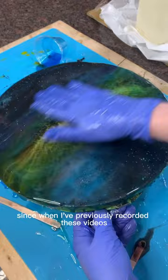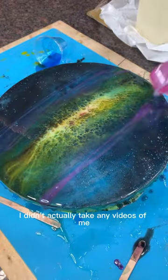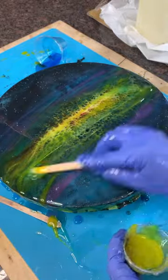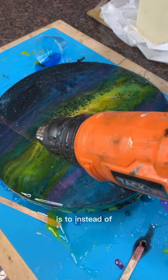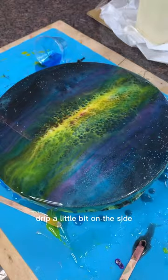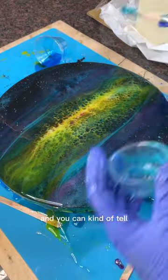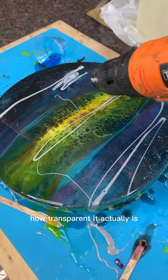Since when I previously recorded these videos I wasn't really planning on doing a full tutorial, I didn't take any videos of me mixing my pigments into the resin. But one tip I can give you if you're trying to not go too heavy on the pigment: instead of dripping it right into your resin cup, drip a little bit on the side and use a popsicle stick to slowly mix it in. You can kind of tell based on how much it coats the popsicle stick how transparent it actually is.